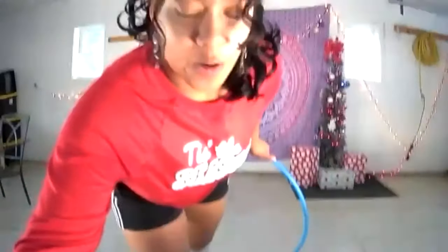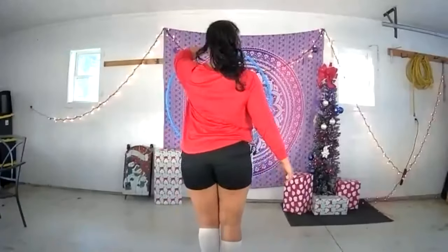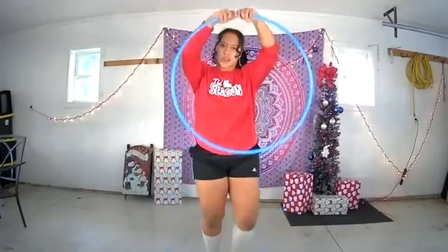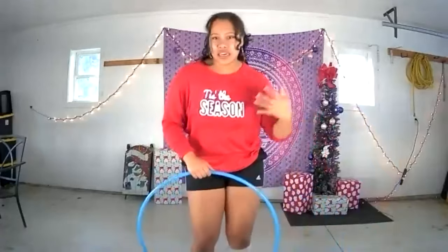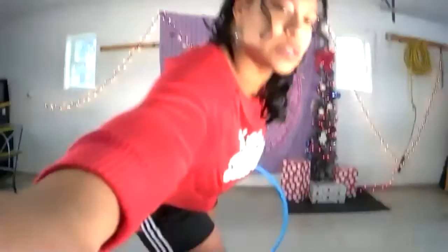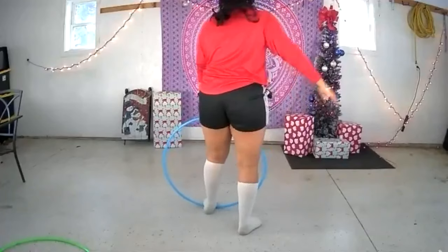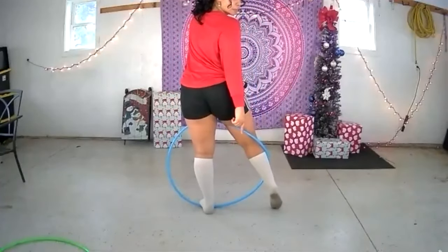Let's go over that all together. After we just did our isolation, bring the hoop down — you can bring it down in any way you want, really express yourself with the music, wiggle it down. Then brought the hoop down to the ground, take your left leg, step on the hoop, right leg goes up and back.